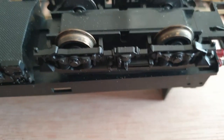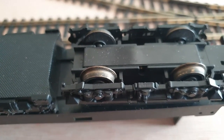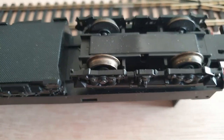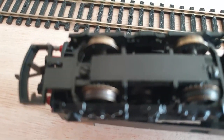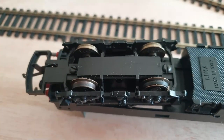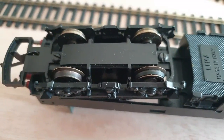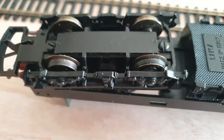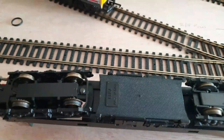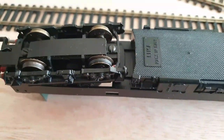The wheels do need a bit of a clean so I've got to look at trying to clean them as well. They do have traction tires on two of them, so I'm going to try and undo the two screws, take the bogie off, and then hopefully try and get a new set of tires on and see how we go.